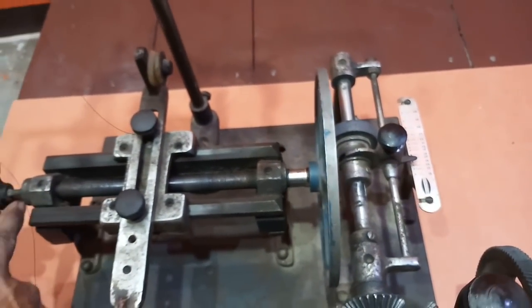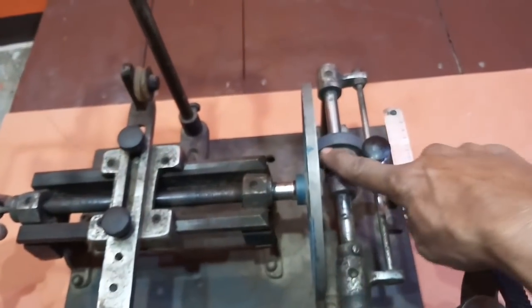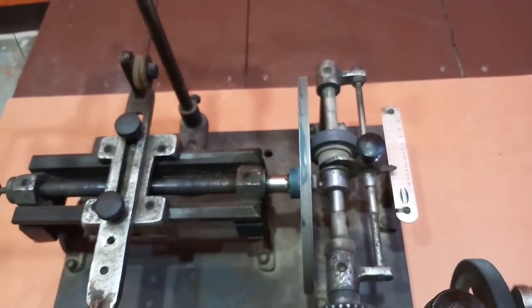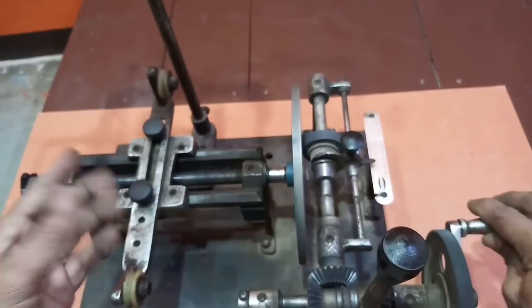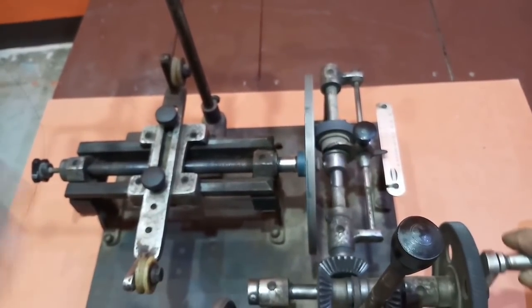इसके लिए हम यहाँ से इसे adjust करेंगे, तो यह इसके साथ touch करेंगे। अब touch करने पर जब हम इसे चलाएंगे, तो यह भी इसके साथ-साथ run करेंगे, और इस तरह से आपका wire layer wise winding होता जाएगा।